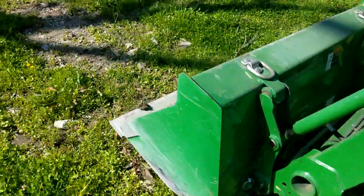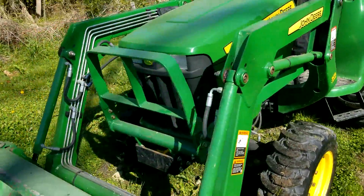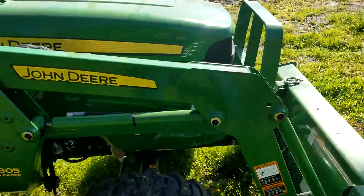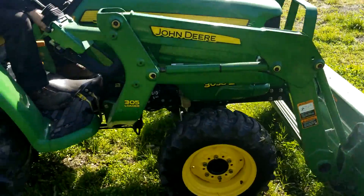You can see all the rocks in our soil up here. Let's do a walk around. It's got a little bit of dust on the hood from being inside.